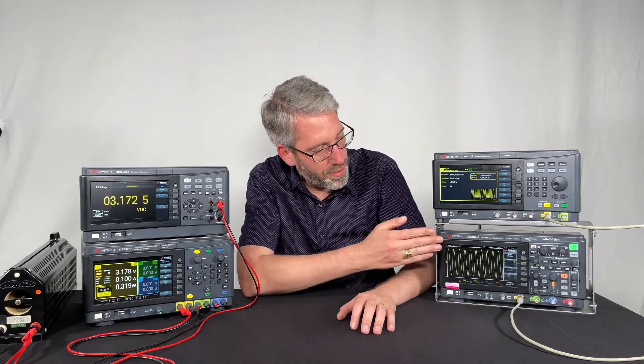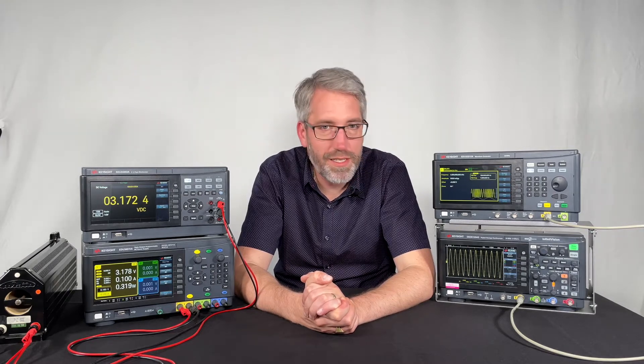Last but not least, the oscilloscope here has 50 MHz of bandwidth. It's an industry-grade oscilloscope, so you have all the measurement capabilities available that you need. It's also possible to generate a Bode plot with this device without programming, and you can easily characterize amplifiers, passive networks, and power supply feedback networks.